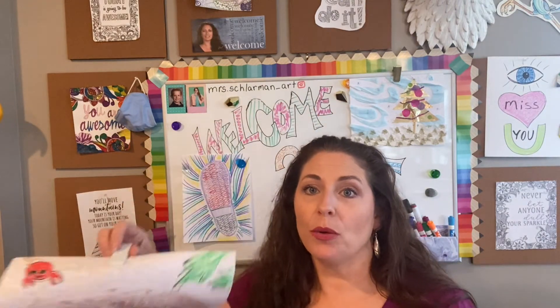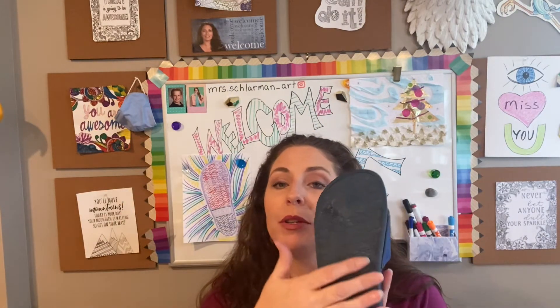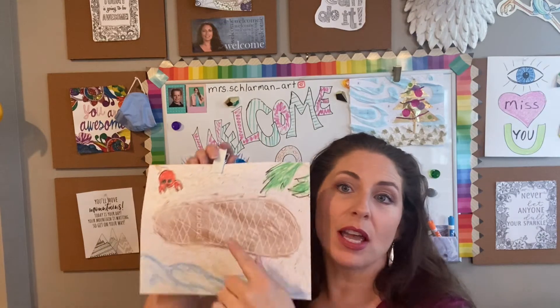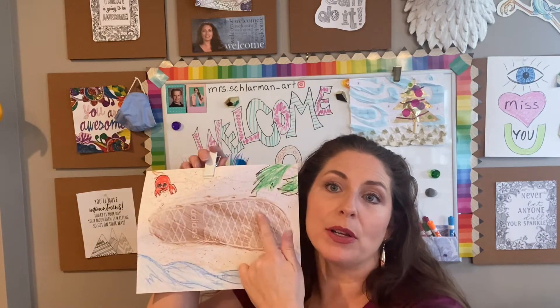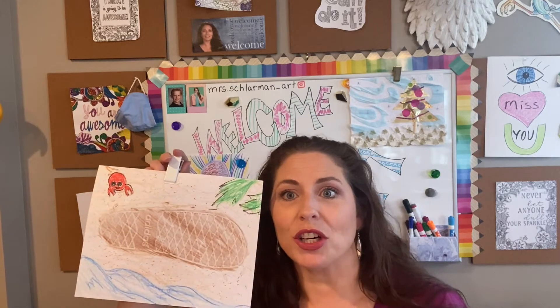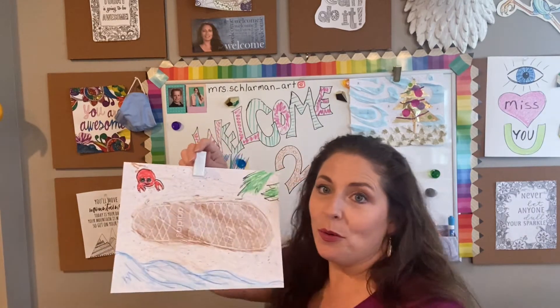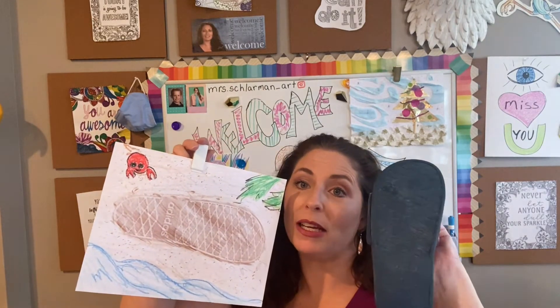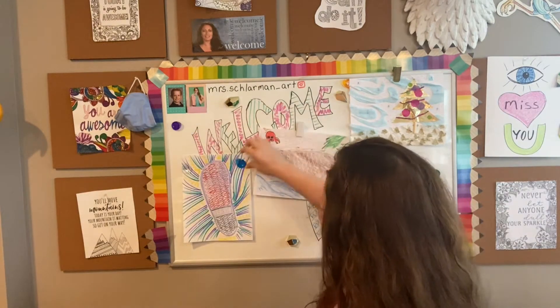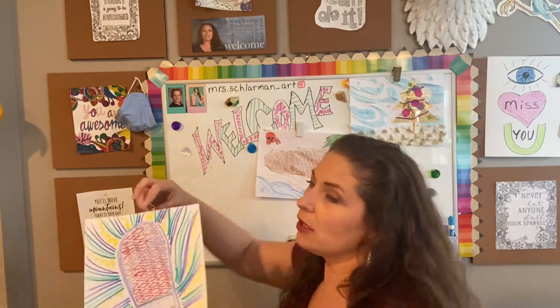Actual texture would be this right here. When you touch the bottom of the shoe, you can feel the texture. Implied texture is when you see it on paper where you can't actually feel it, but it looks like there's texture. We basically did a rubbing of the bottom of this shoe, and we did one over here as well.